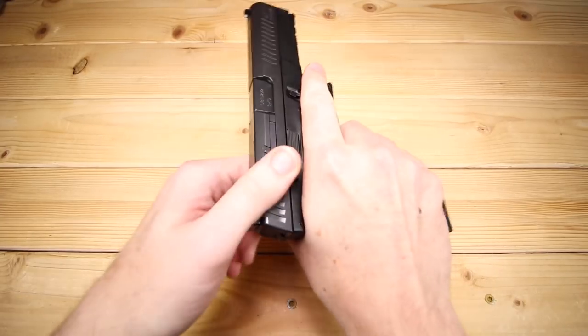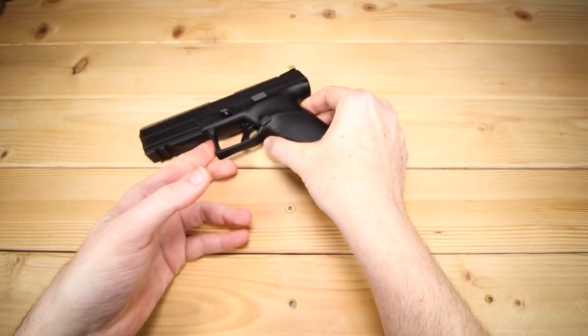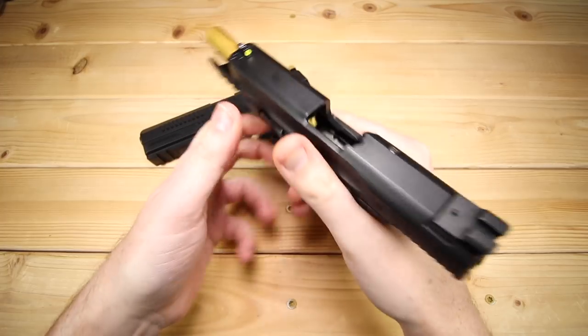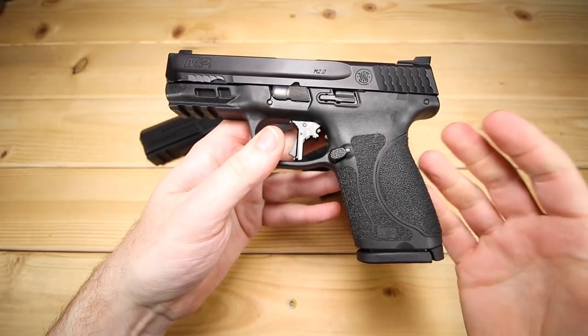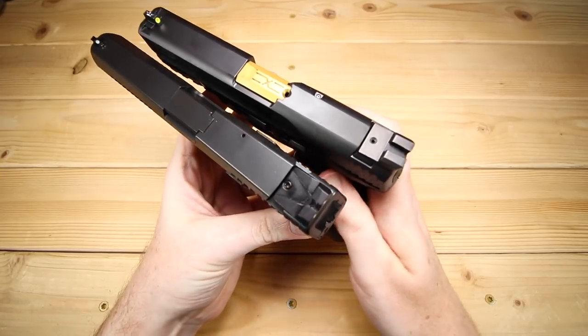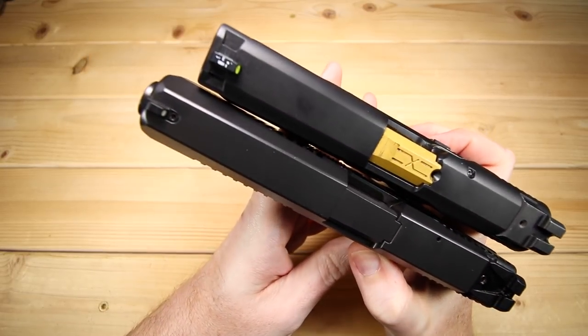Let's do a couple of quick side-by-sides. I chose, believe it or not, actually not to bring the P10C out. I actually chose to bring back the Smith & Wesson M&P 2.0C — this is the four-inch model. I think it's a great analog, this and the Glock 19 for compact size firearms. That P10C is just a hair bigger, so I thought this would be a little bit more realistic.